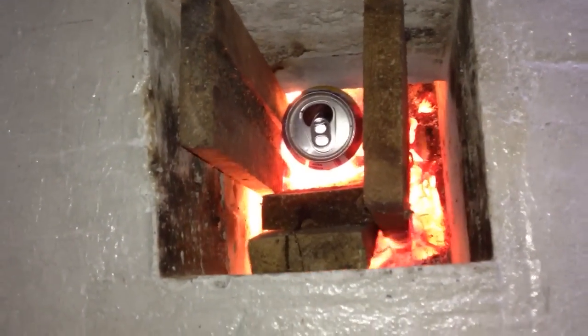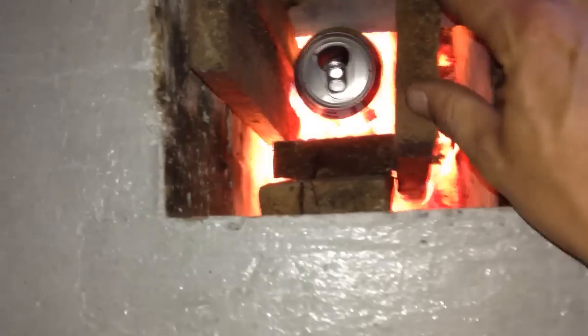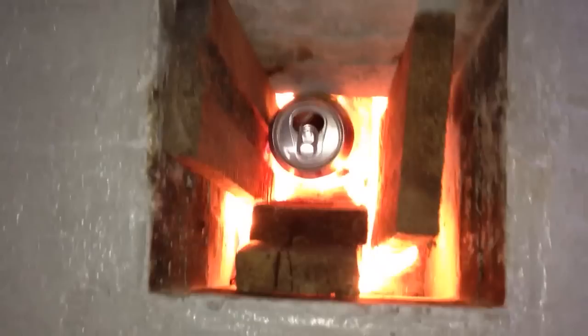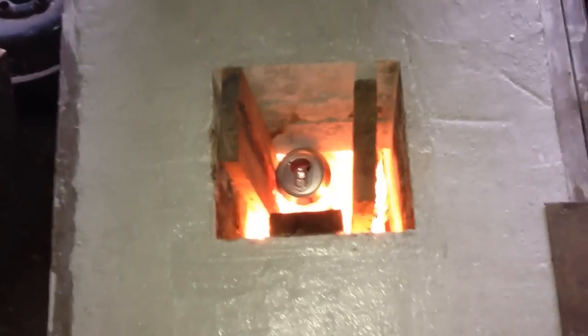I put the aluminum can in there and it didn't take very long at all — it was melted. So this one here, I'm gonna make sure she can get a little bit of air and get hot. I've already melted one can; it's under there. I think it was a 473 milliliter aluminum can — one of these energy drinks. I'm gonna see how many milliliters it is — 473 milliliters. I melted one.